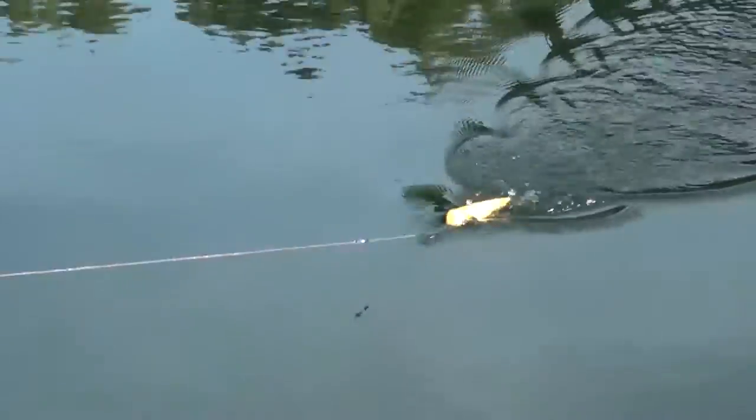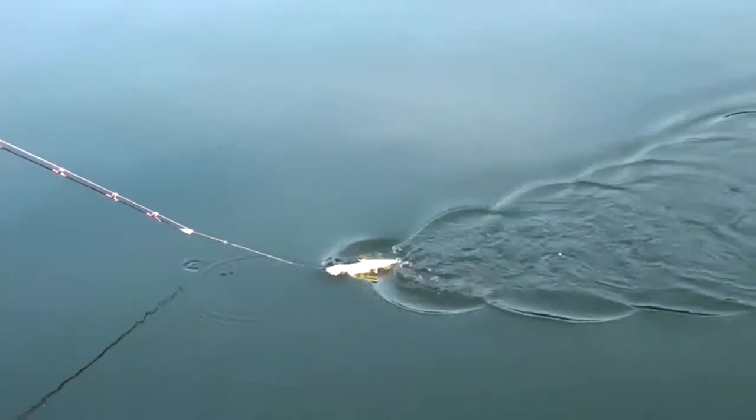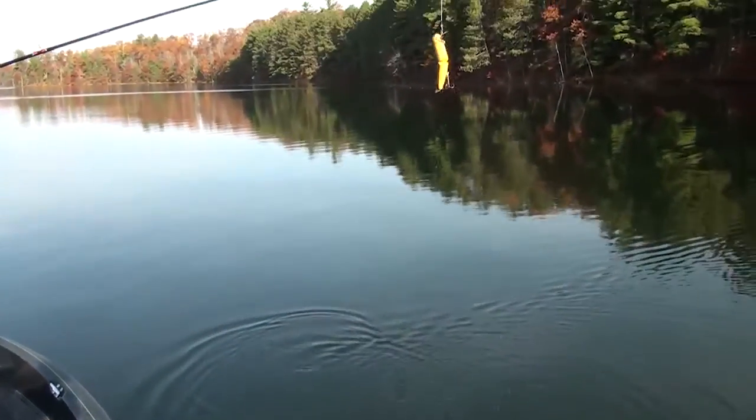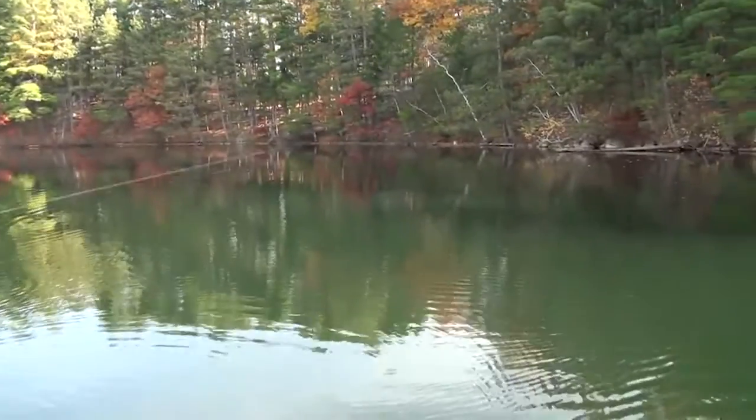This is traditionally one of those baits that you don't work real fast. I'm sure you could hear that clacking, knocking sound on the bait when it's out.